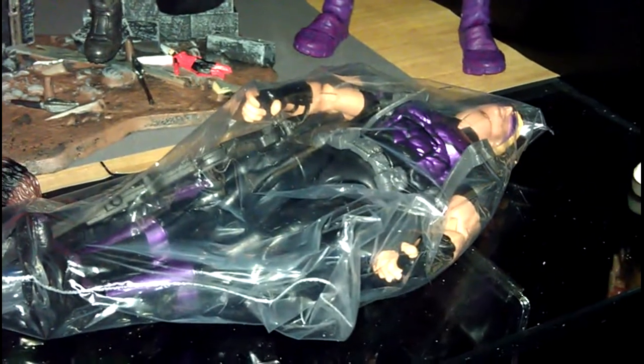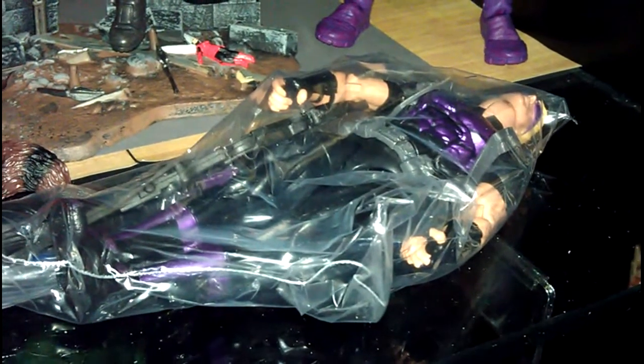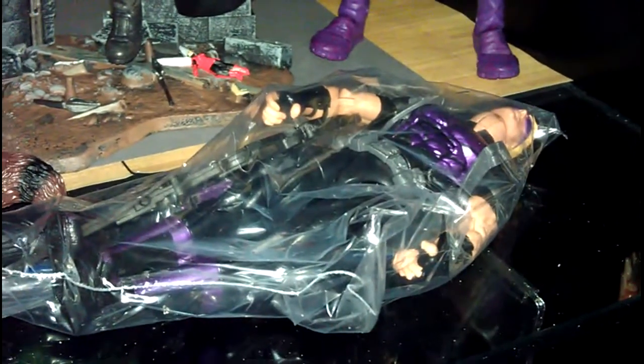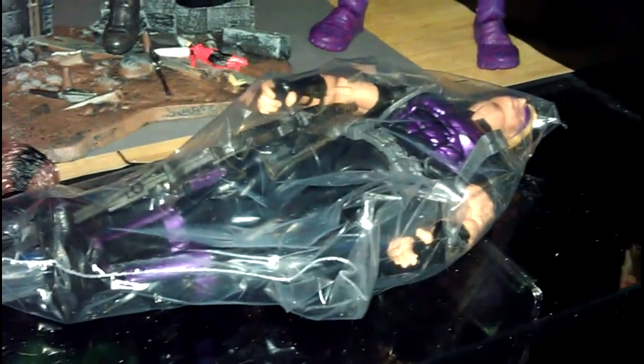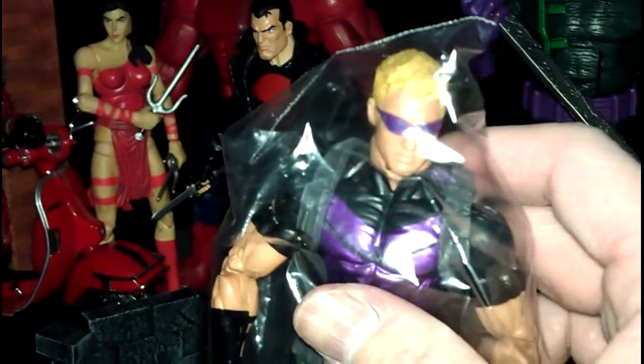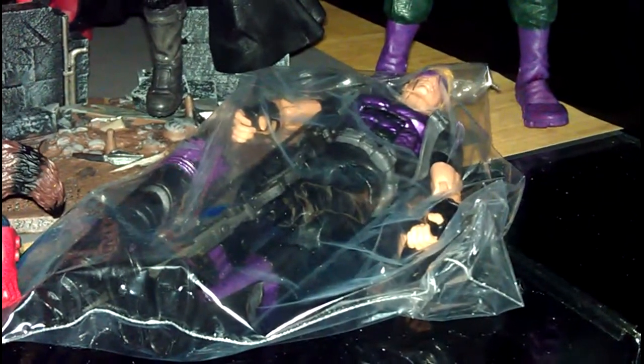I actually forgot one figure, which was the Modern Hawkeye. To be frank, I was actually wanting the Dark Avengers variant of the Hawkeye, but I'm kind of stuck with the Modern Hawkeye. I get that they probably want to have him look more like Jeremy Renner in the movie, but I'm not too crazy about this look — I think this is the Ultimates look. His props are quite dope, but I'm sitting on the fence about whether I want to keep him or not. I haven't made a decision yet, but we will see how it goes.